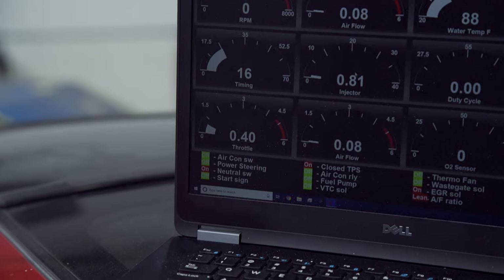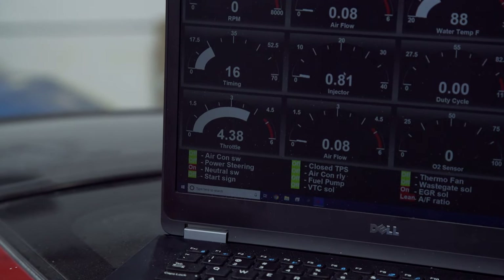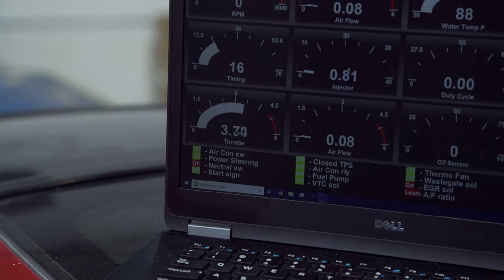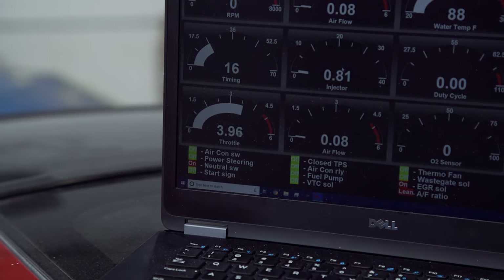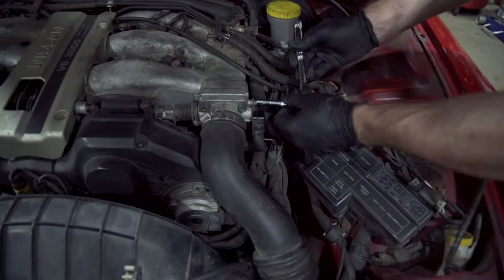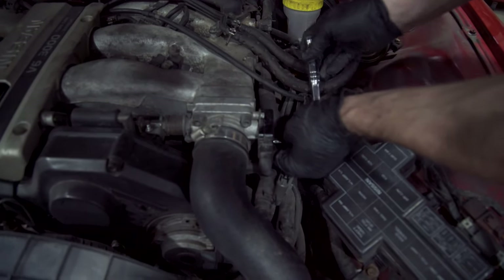Also, you can see what the ECU is seeing when you open the throttle — it's really easy to visually verify if your throttle position sensor is working correctly. If it was bad, you would see it drop off or spike at any point. That's basically all there is to it. I noticed it was at 0.4 and the spec is between 0.4 and 0.5, and it's going to bother me so I'm going to make it perfect.